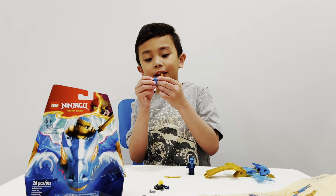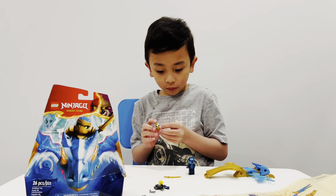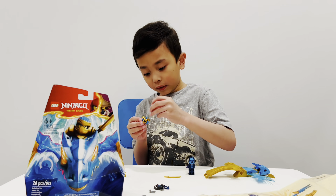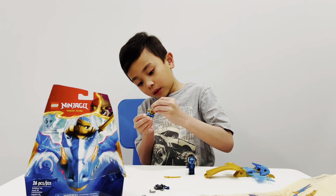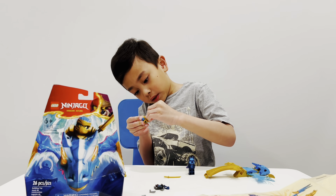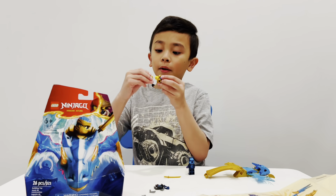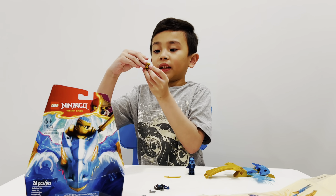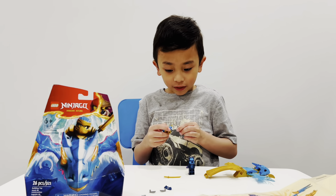Why did it fall? Here it is. Fix the head. Now put the mask on. Oh — looks scary already.